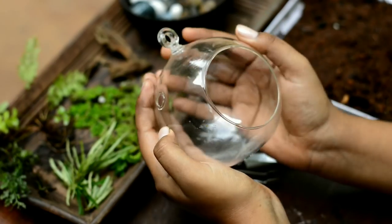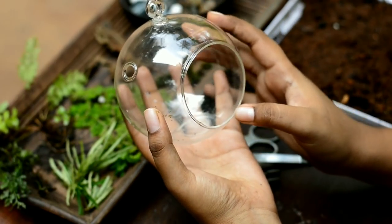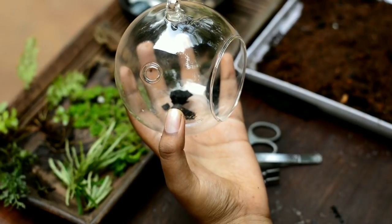This is a small area. The first layer is charcoal.